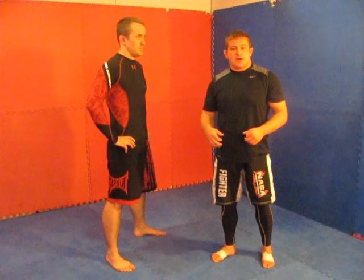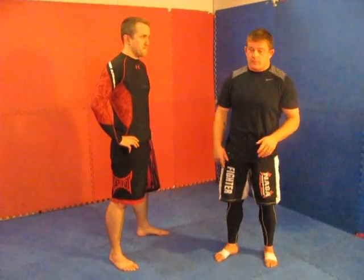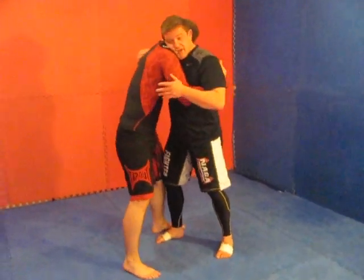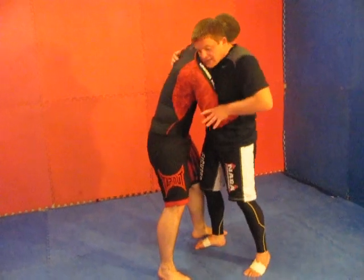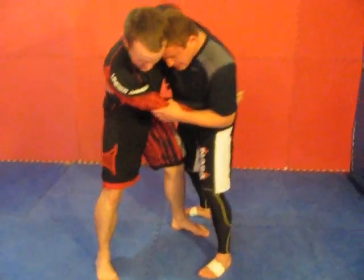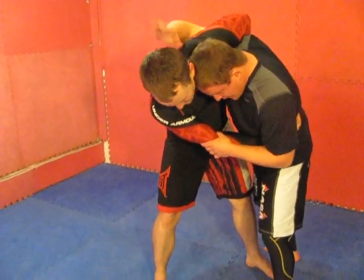I'm going to show you the same series of the shoulder pin in a nice position. So Todd here — over or under — my under hook, blocking his elbow a little bit, shucking him, hand in. A lot of times I like to bring his hand right to the seat belt control, but this time because I'm going to attack his shoulder, his hand stays up.